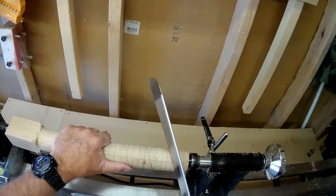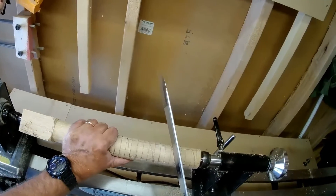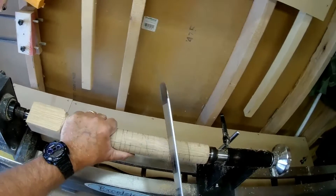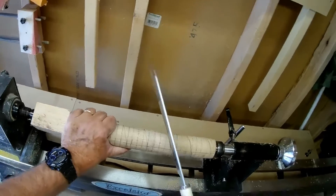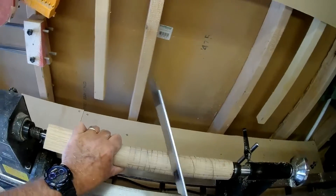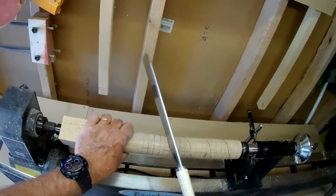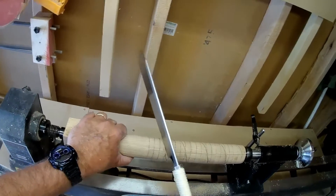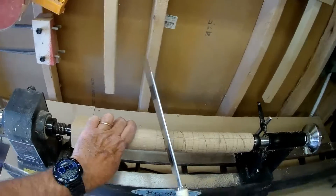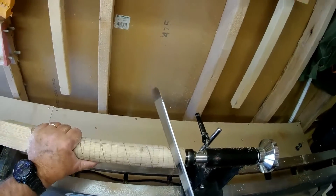Now we take a saw and cut a groove along that diagonal line. Get it in there a good quarter of an inch — you start it off on one, you end at four.